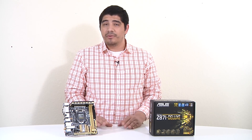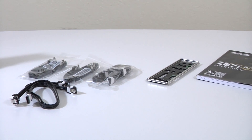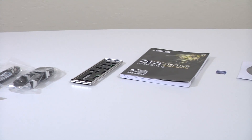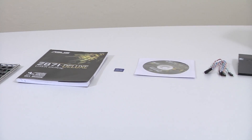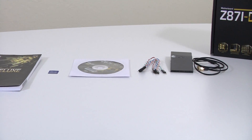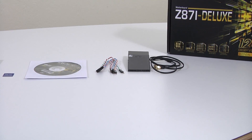The Z87-i Deluxe comes included with six Serial ATA cables - both right angle and straight through - plus our padded I/O shield, user guide and setup manual, a case badge, our support DVD which includes all drivers and setup software including AI Suite 3, our Q-Connector extension lead, and lastly our 802.11ac Bluetooth antenna and reception module. We'll go into more detail on the last two.